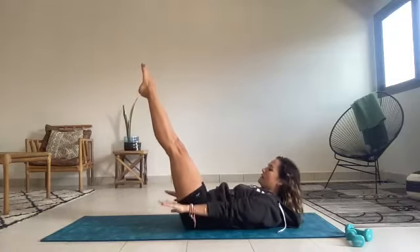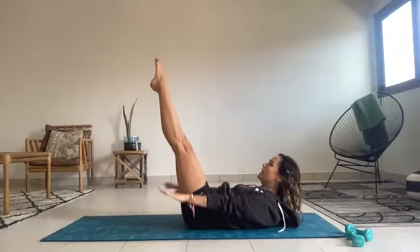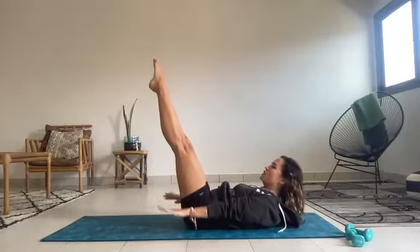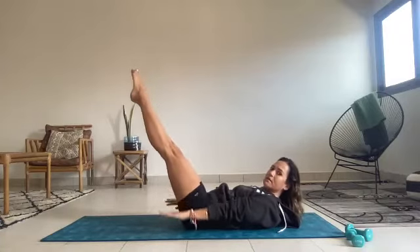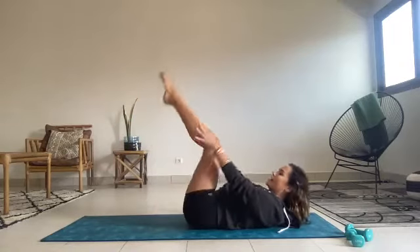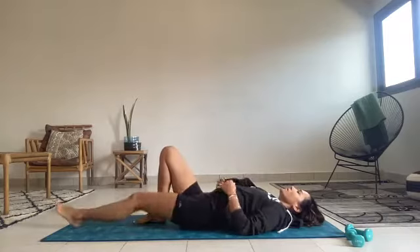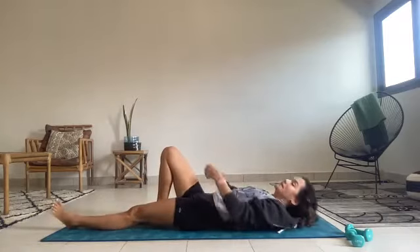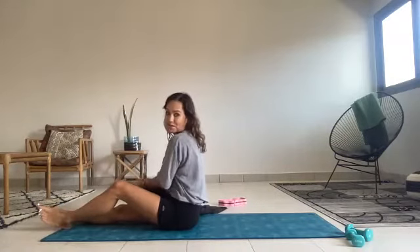Inhale, dig. Keep widening through the collarbone, reaching your armpits towards your hips. Two more sets. Inhale, lift out of that pelvic floor. Exhale, inhale, and exhale — drag the legs back up to the sky, hook everything in, and relax it down here. Take one long stretch, reaching arms and legs super long. It's getting toasty in here so I have to take off my sweatshirt.